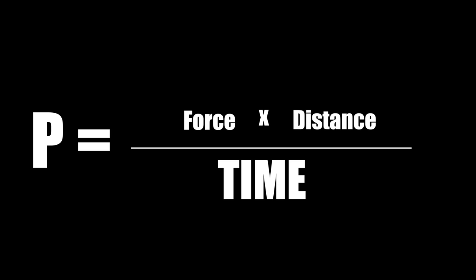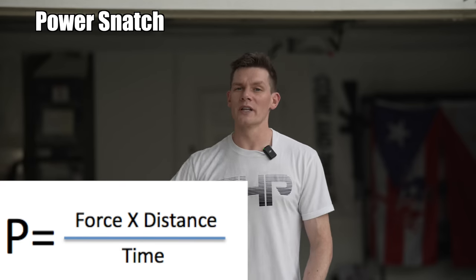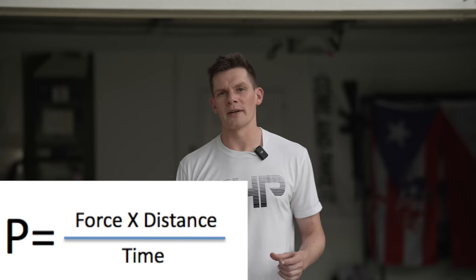The reason why the power snatch is such an effective exercise for improving your vertical is because power is going to be a function of force times distance over time. A power snatch is taking a relatively heavy weight across a really big distance in a very short period of time.